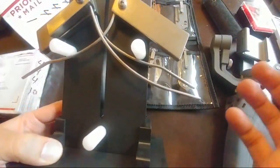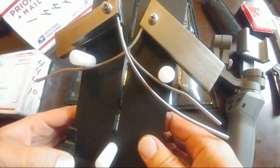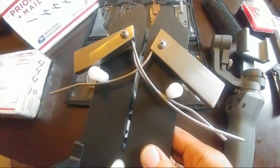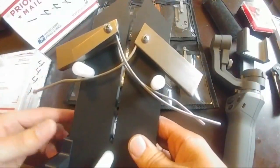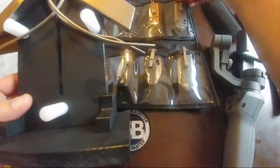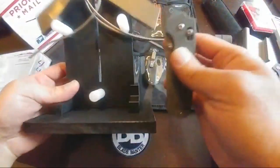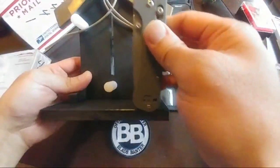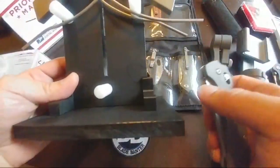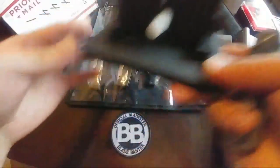Razor Edge Systems doesn't have a lot of information out there, so I will check that out and get back to you guys. This is the mini — I'd hate to see the full size, because this is already pretty big. It's supposed to sit on your countertop and you run your knives through it whenever you need them.